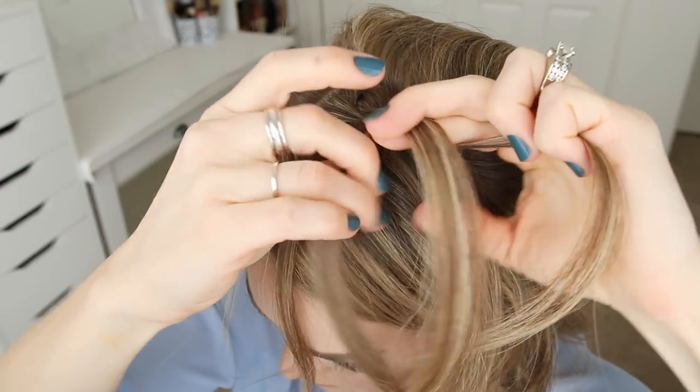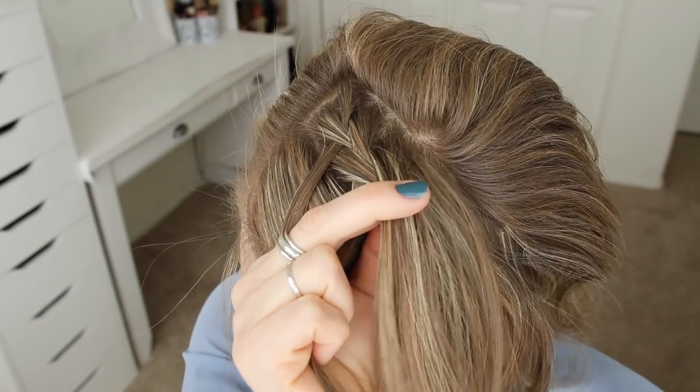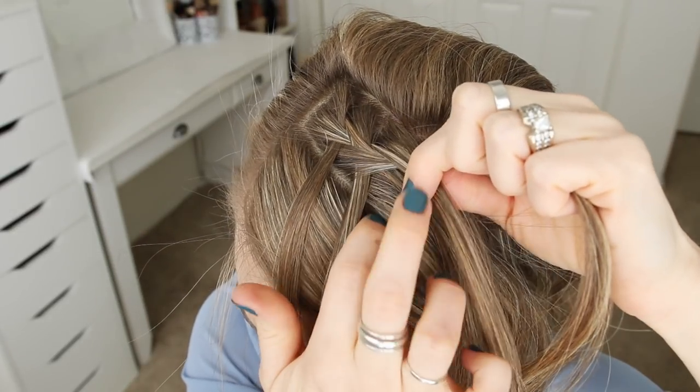So then I'm just going to cross the right strand over the middle, pick up a new section, adding it into the braid. Then I'm going to drop down the left strand, pick up a new section from underneath it, and cross it over and into the middle strand.